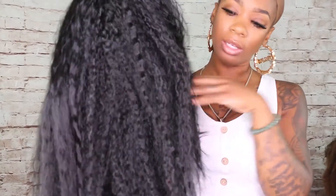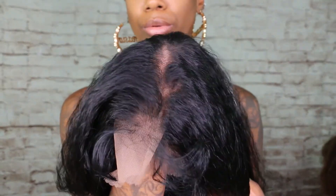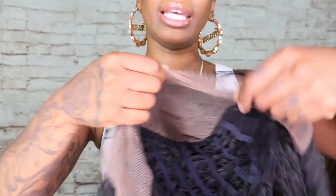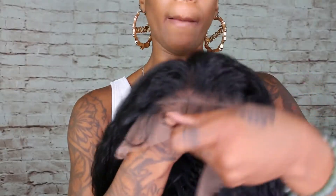It's not kinky — it just has that kinky look to it, kind of like a tighter curl. It's very, very lightweight. I'm going to show you the scalp. The lace is ear to ear — like I said, it is a frontal, so you have a lot of space to do your thing. There are baby hairs on it, big bold baby hairs.